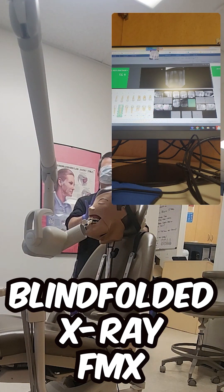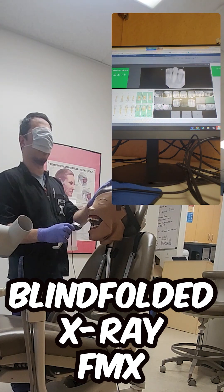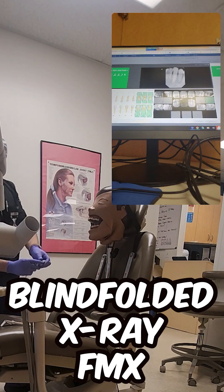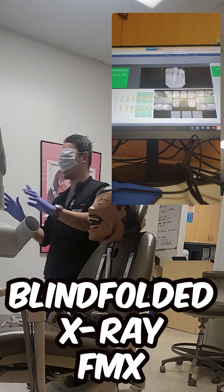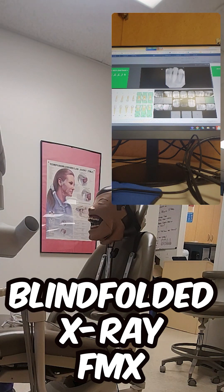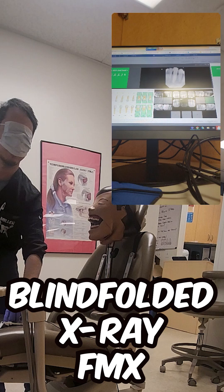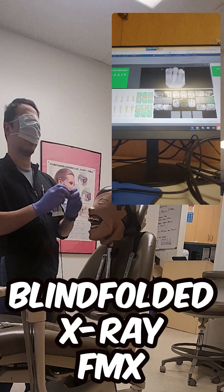Okay, this is going to be the toughest one because now I'm done with this. I need a bite wing tab or a stretchy bite wing thing. Do I have a stretchy bite wing thing over here? This is a red stretchy bite wing thing. Stretch your bite wing thing to the wind.